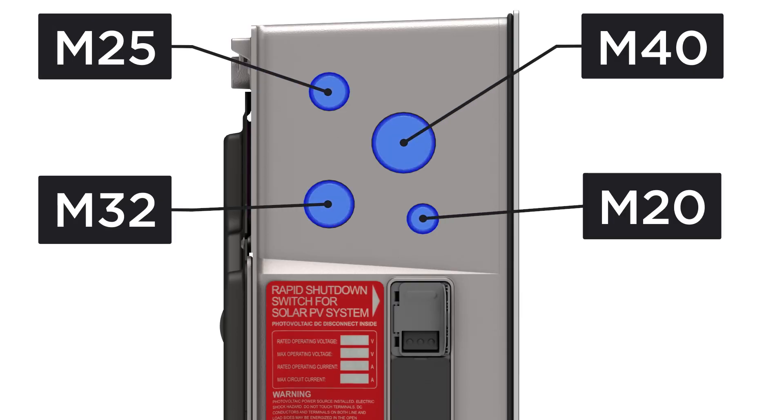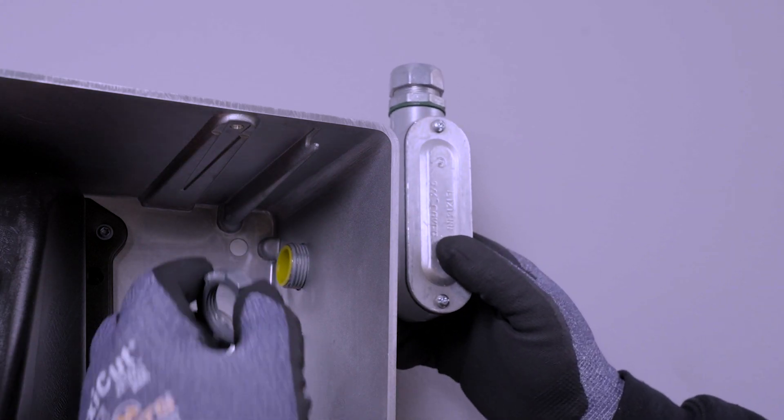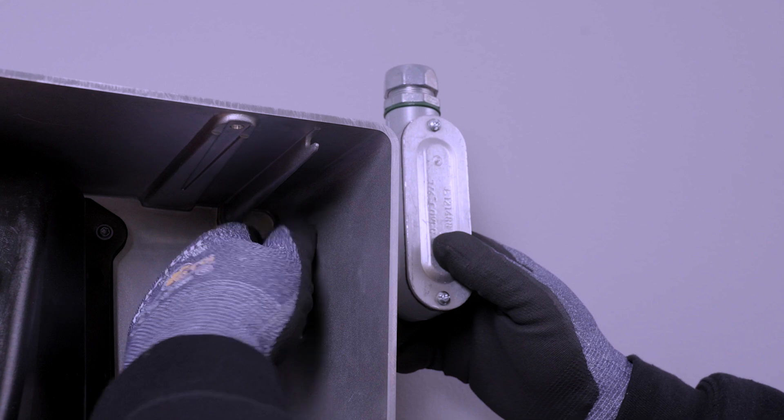Run conduit as needed to attach the conduit fittings to Powerwall 3's conduit entry knockouts. Any conduit entering the unit must use IP65 rated fittings.